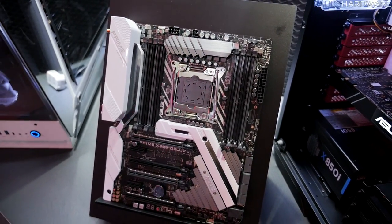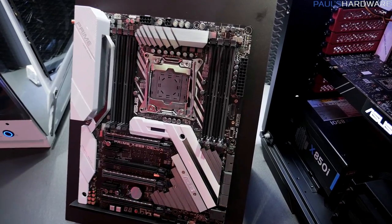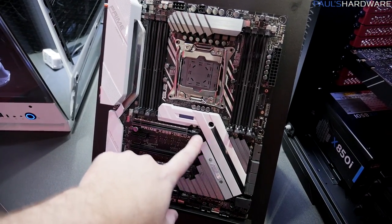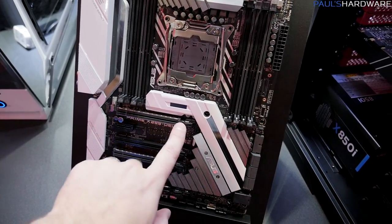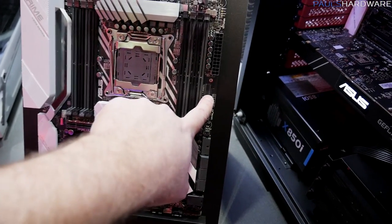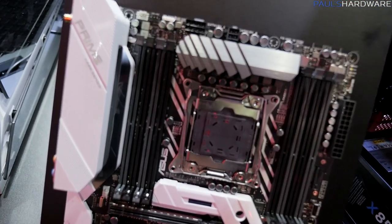This is, of course, going to be compatible with ASUS 5-way optimization, so the automatic overclocking functions that you can just plug in. We've got a couple of M.2 slots — one is passively cooled by the heatsink right down here. There's also another vertical one right in here, which is a great way to install it because you get plenty of airflow going over the top.